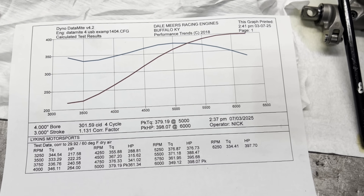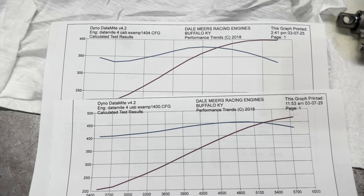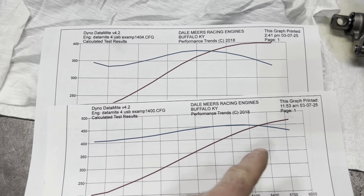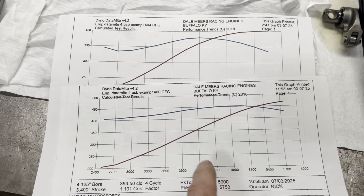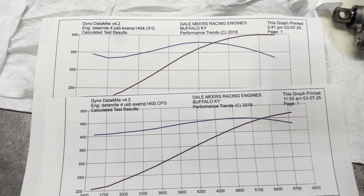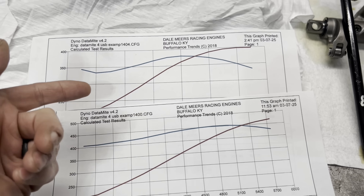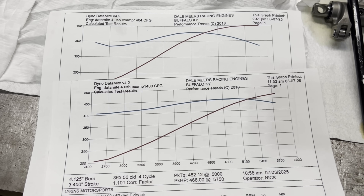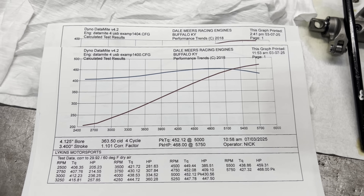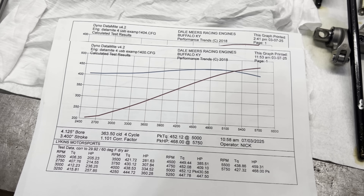That's not a bad torque curve, but it's not like this dude which is flat — look at all the area under there. That right there makes for a great street car with power anywhere you want it. This one's a little peaky, but it's also 60 cubic inches smaller. This is what displacement does for you.